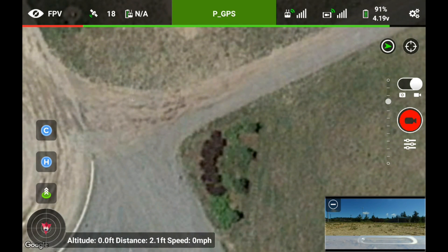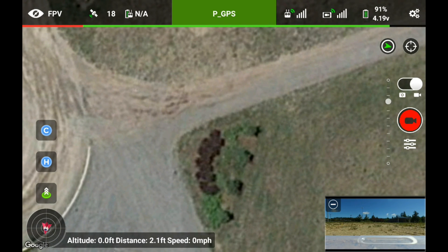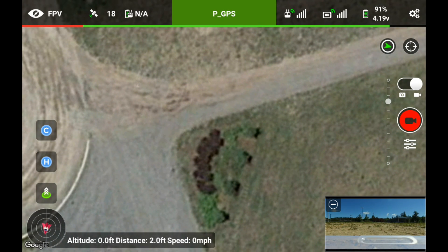Today I'm going to test with my Phantom 3 Advanced the Litchi GOAP under waypoints.